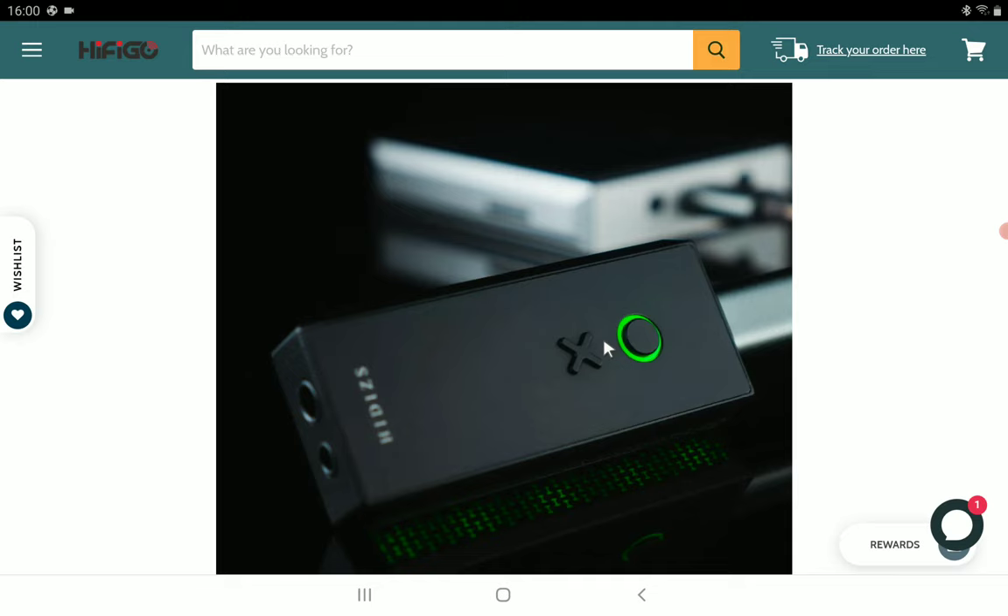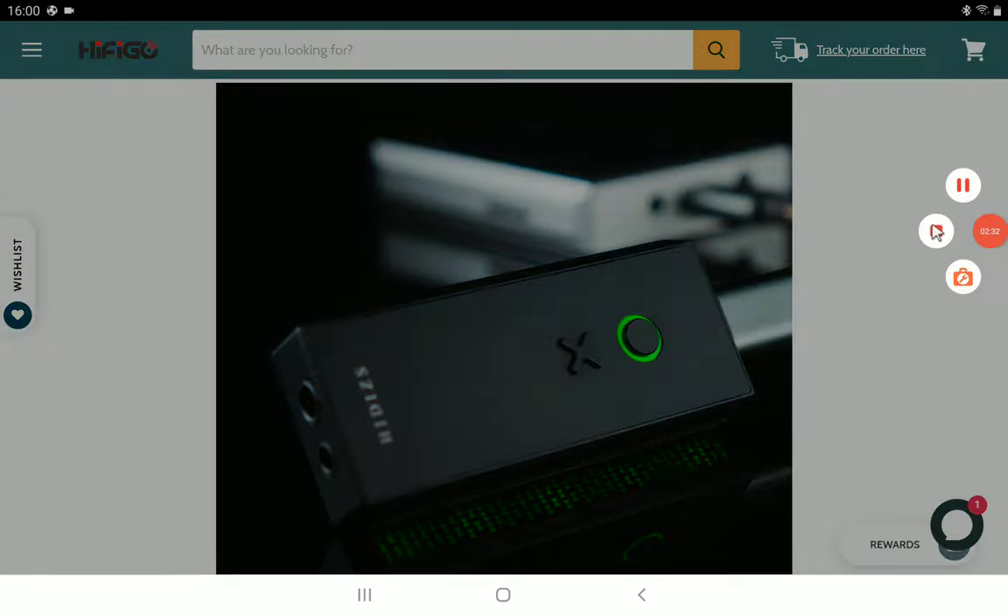It has a 3.5 millimeter connection and also a 2.5 millimeter balanced connection, so you have options. Details will be dropped in the description if you want to have a look at it. Subscribe to the channel and like our content — I'll see you guys next time.